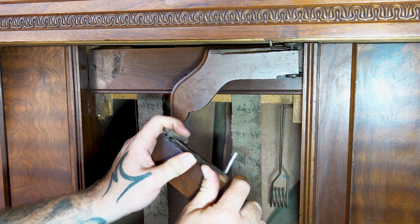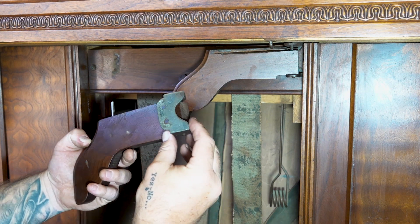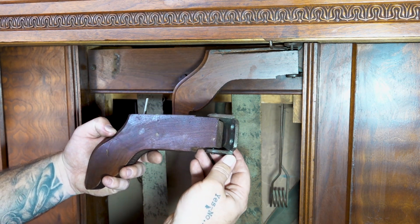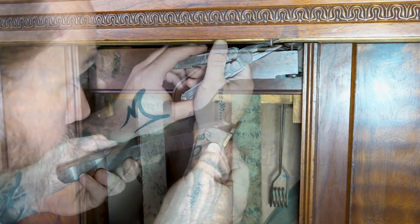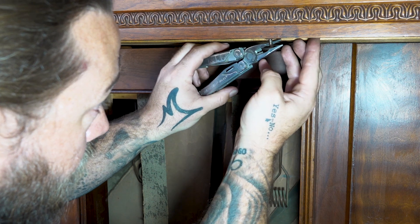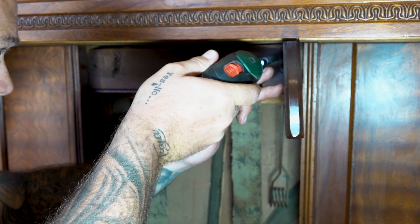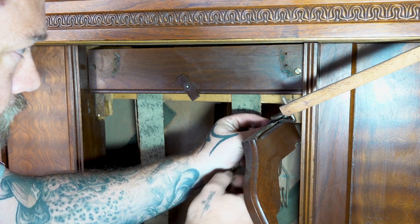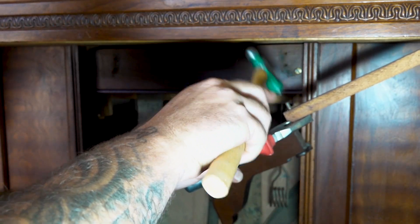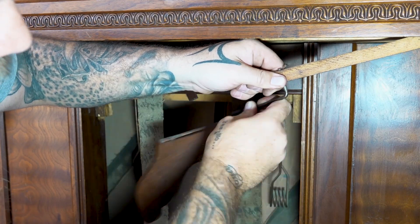That's probably why it was sticking — I can see this thing is bent. There we go — one problem already sorted. That cast iron 1890s bracket. That's pretty cool.